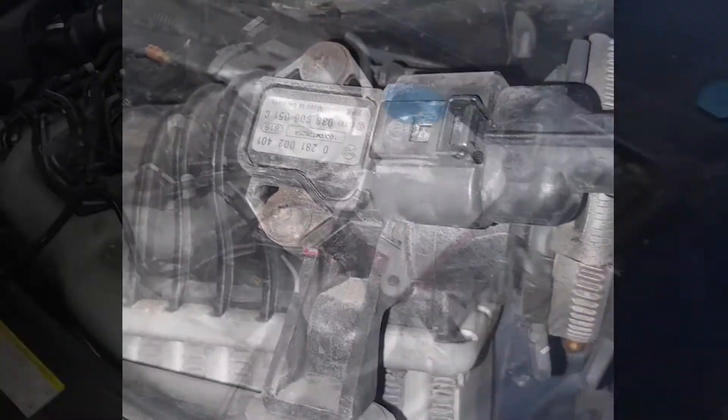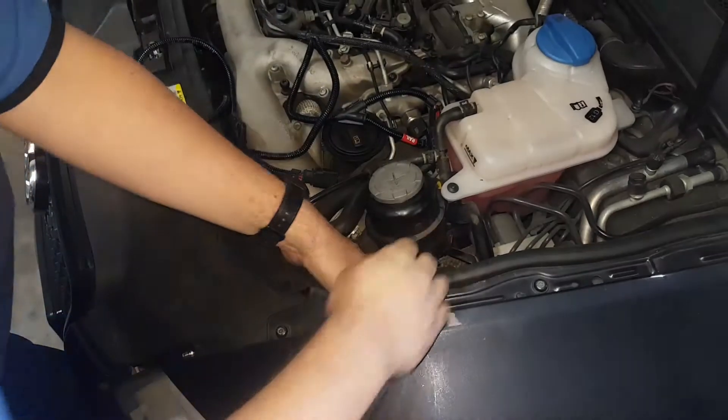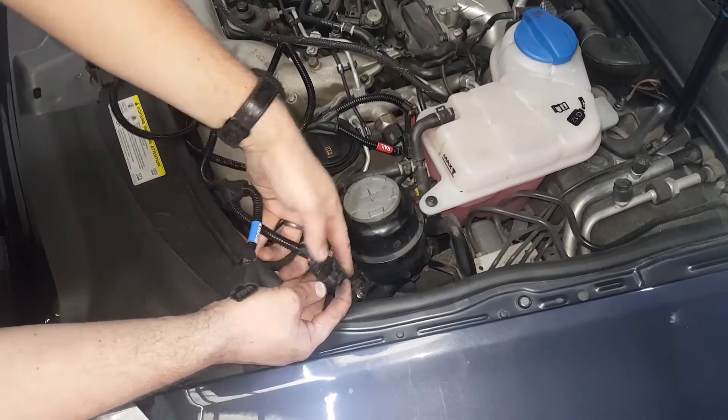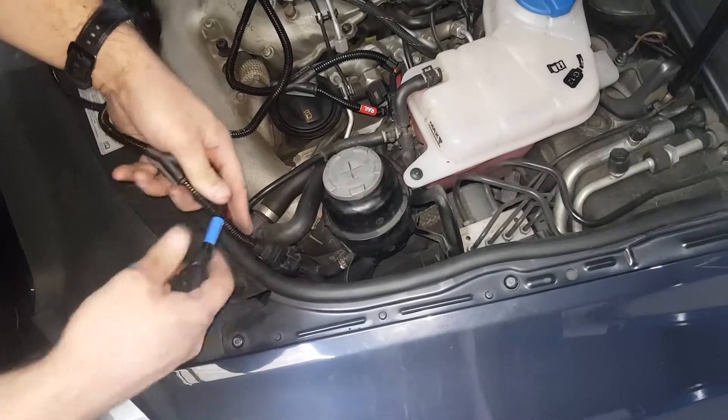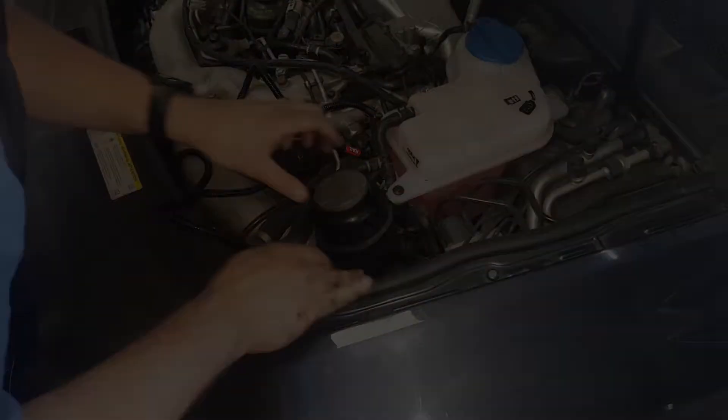Unclip the factory boost connector again by pivoting back its releasing tab. Whilst doing this it is helpful to push the body of the connector further onto the boost sensor in order to take load off the clip mechanism. Connect the factory boost connector to the corresponding plug on the supplied wiring loom. Then connect our boost harness plug to the boost sensor.